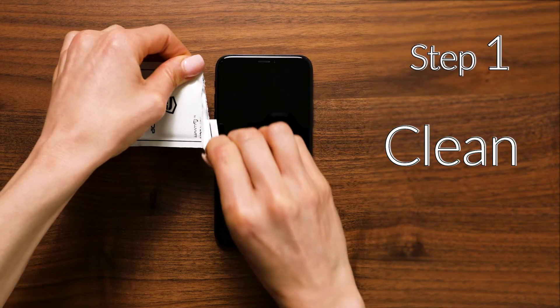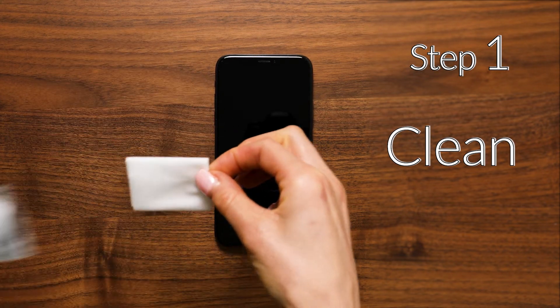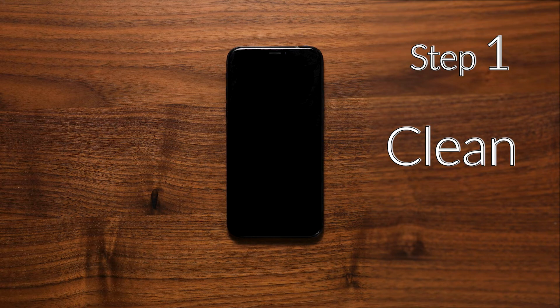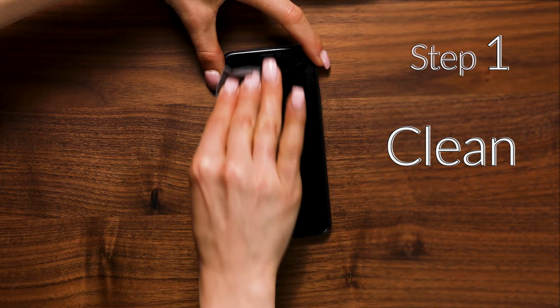First, let's clean the screen with a cleaning wipe to make sure we remove all of the dust, debris, and fingerprints. Then allow it to air dry or use the microfiber cloth to dry it.